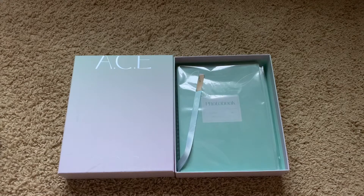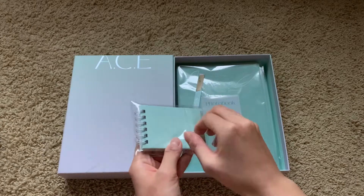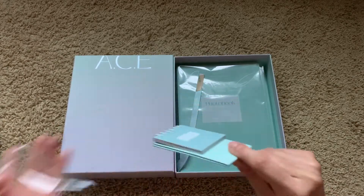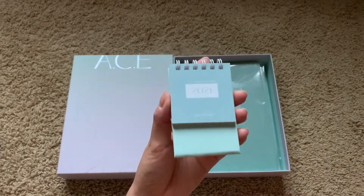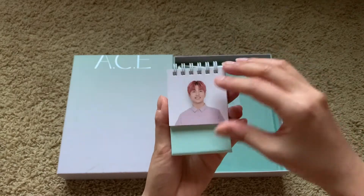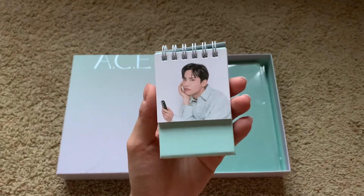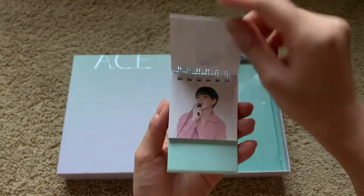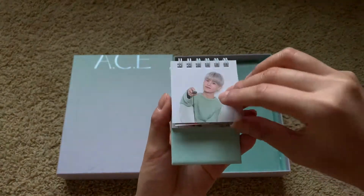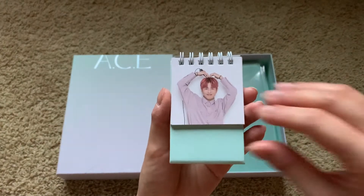And then we have this mini calendar. It's so small and cute! Oh my gosh, January looks so cute. June looks a bit different but they're all so cute. This one's so cute too.